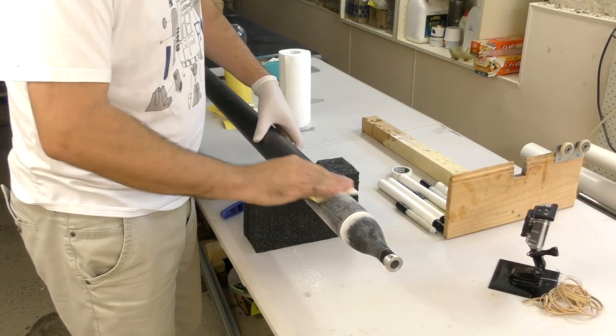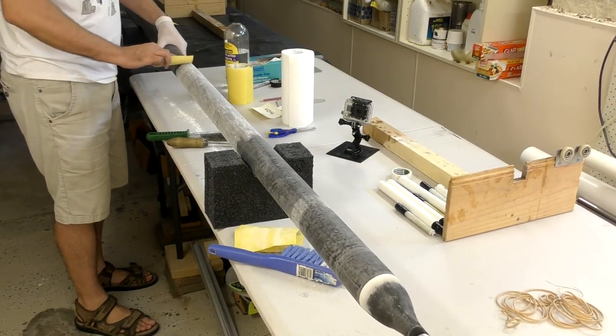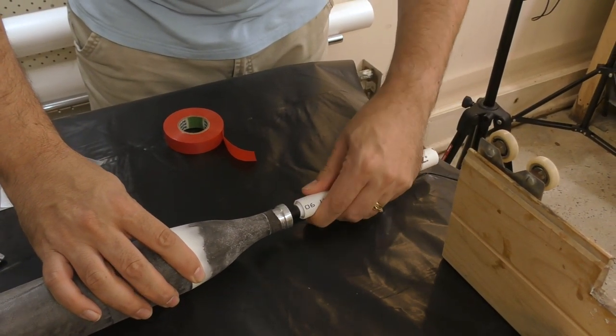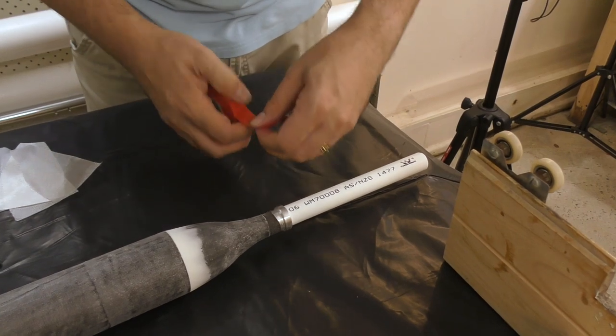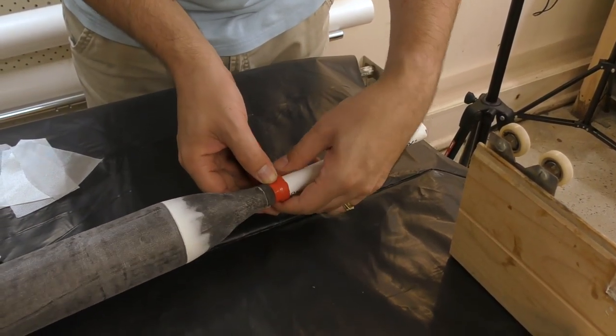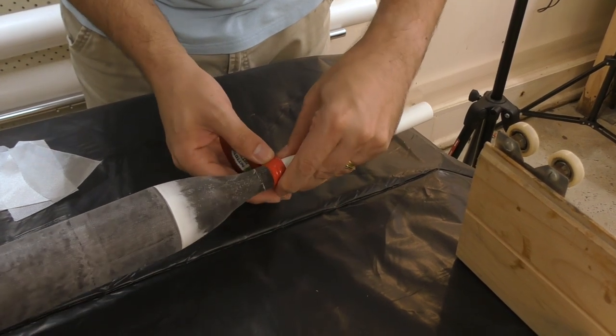First we sand the inner liner with 120 grit sandpaper to give us a better adhesion surface for the next layer. We insert a PVC pipe into the nozzle — this will give us something to hold on to when we put the outer sleeve on. We tape it in place with electrical tape, which also protects the nozzle from the epoxy.